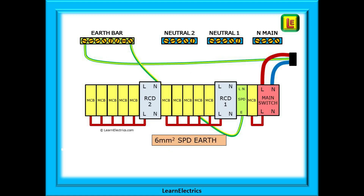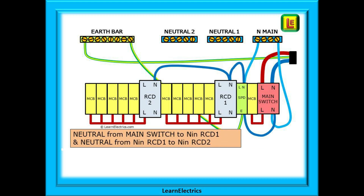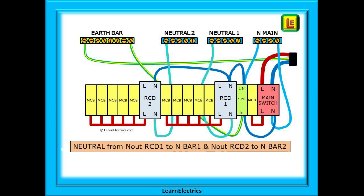Now connect the 6 mm earth from the bottom of the SPD into the earth bar. Then install two neutral cables into the main neutral bar. The first is from the neutral at the bottom of the main switch into the main neutral bar and the second neutral, 4 mm, is from the neutral of the SPD and again into the main neutral bar. Now put the neutrals into the input side of the RCDs — from the neutral out of the main switch to the neutral in of RCD1, then loop from the neutral in of RCD1 to the neutral in of RCD2. Then connect the neutral out cables from the neutral out of RCD1 to neutral bar number 1 and from the neutral out of RCD2 to neutral bar number 2.